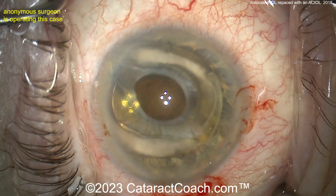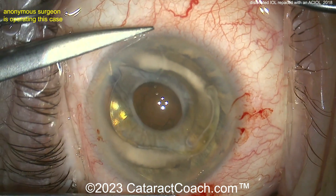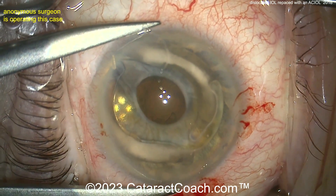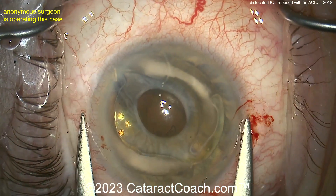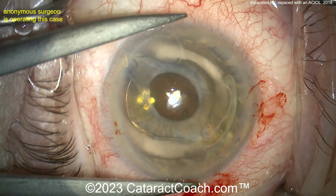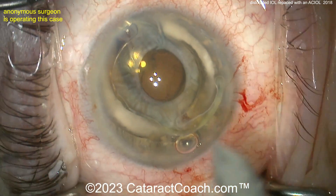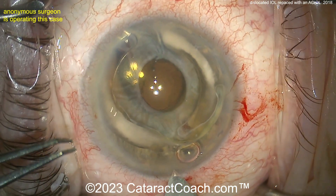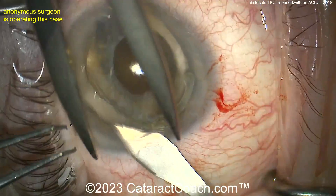Now explanting it. You can do our twist-and-out technique to explant it, but if you're going to put an AC lens in, you'll probably want to make an incision. Now measuring white-to-white, because you're going to use that to help guide the sizing for the AC lens. Remember, AC lenses come in not only different dioptric powers but also different physical sizes.